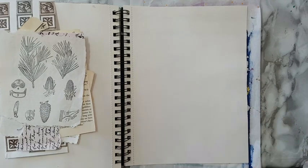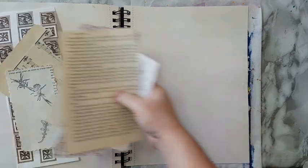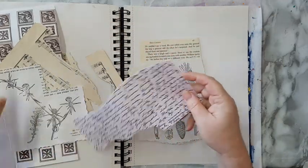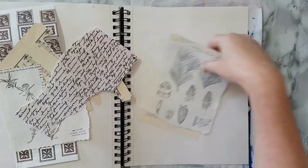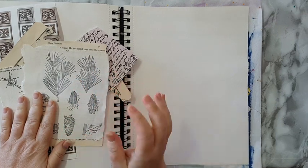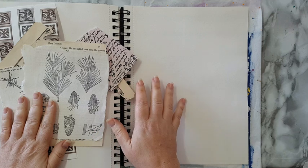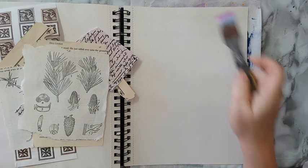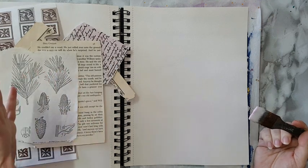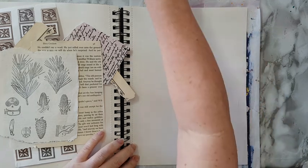Hi everyone! Art journal page, and I'm starting with all kinds of bits and pieces that I've saved and I want to put in the background for details. You don't have to have this kind of stuff like book pages and illustrations — you can also take stamps and stamp all around your page. What I like about this is that it's random; I use all kinds of scraps, some of which will peek through and give me interest in the background and texture. You can also use colorful bits and pieces.